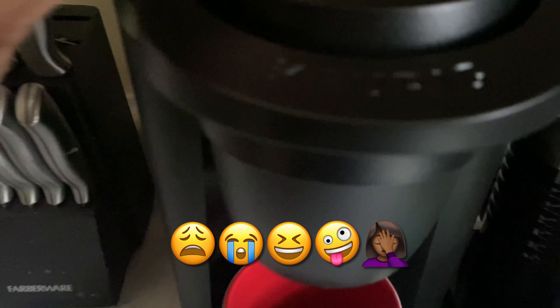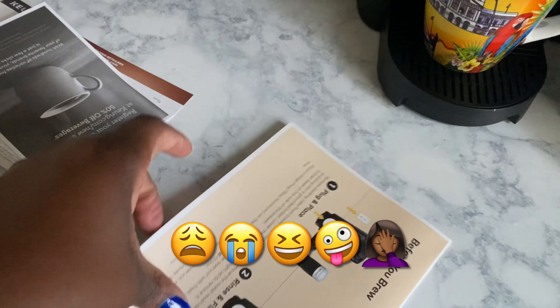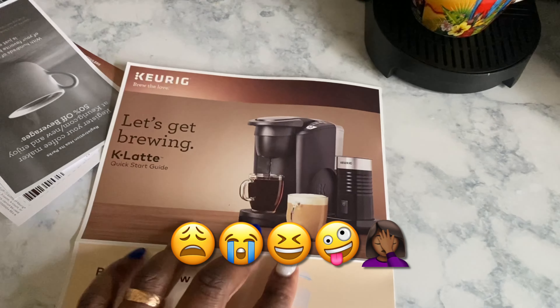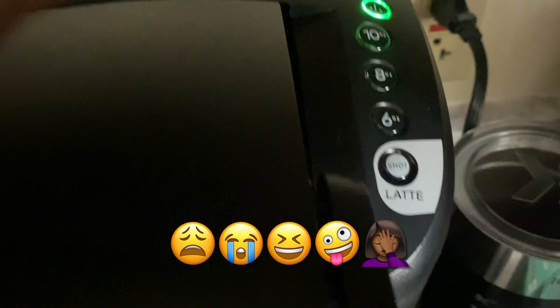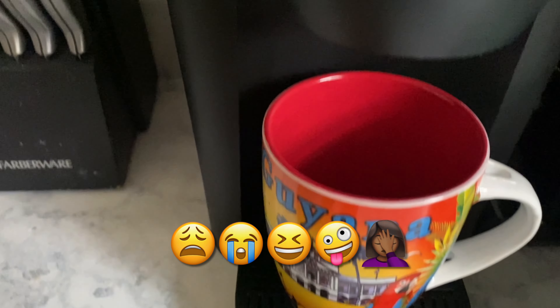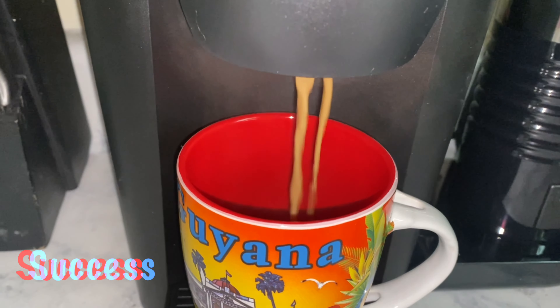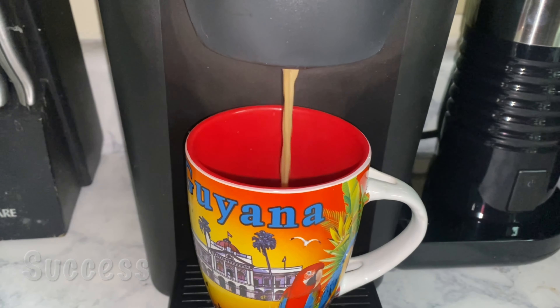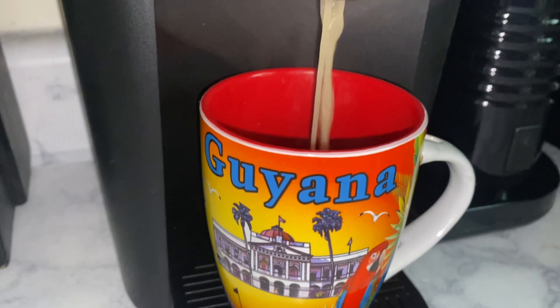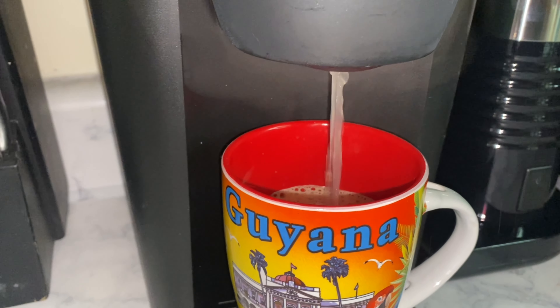I am brewing my first latte here. I'll put the K-cup in there and lock that down, and now I'm going to turn it on. What am I doing? Did I do something wrong? Oh, okay. I don't know if I'm pressing this right — I don't know.